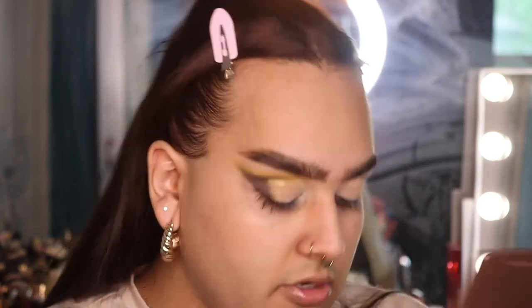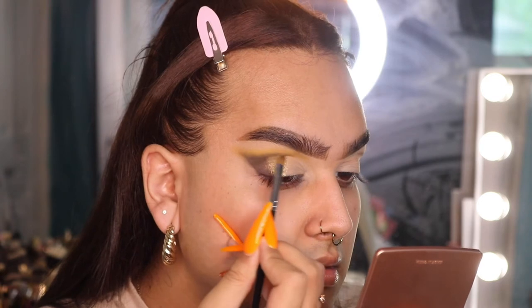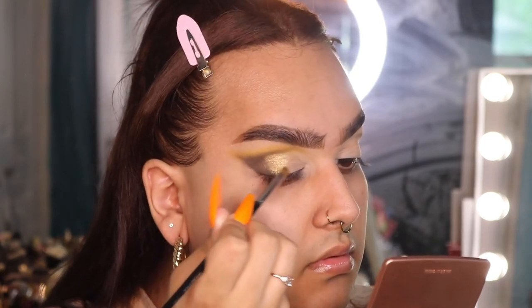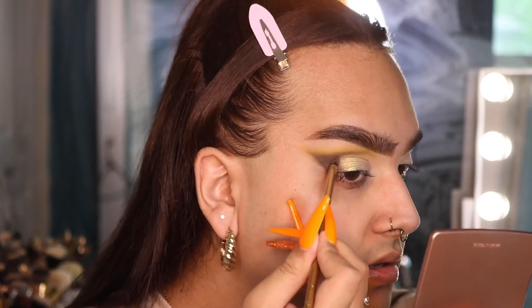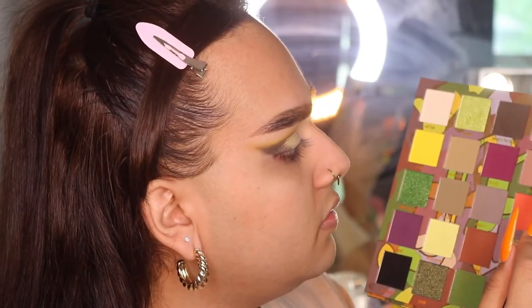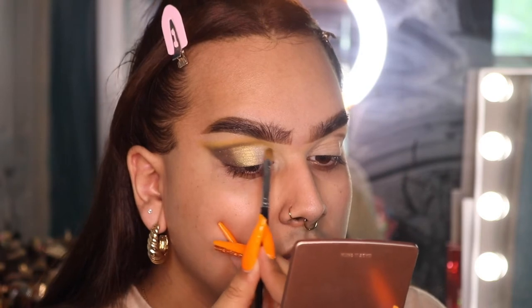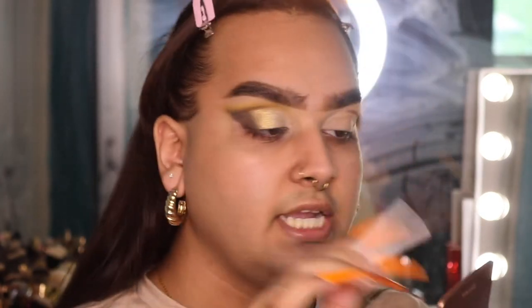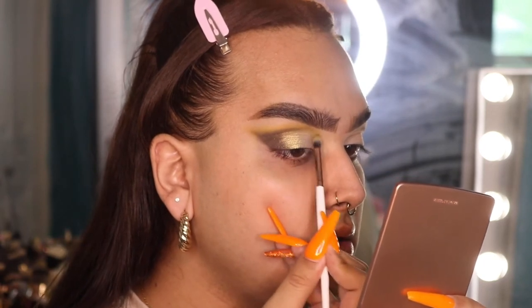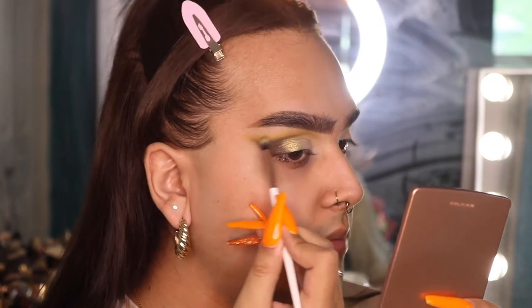I'm blending it in to where I packed in that green shade, then going back and forth between the two shades to make sure there are no harsh edges. In the inner half, I'm taking the shade 'Bless You' from the palette — a lighter gold champagne — and packing that right next to the green gold. Then taking a little of that 'Clay Baby' mustard shade to blend down further into the crease.